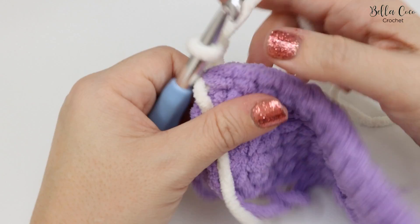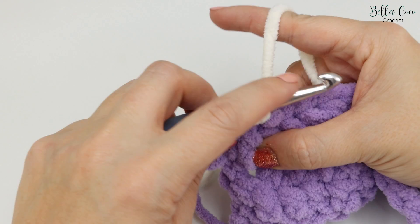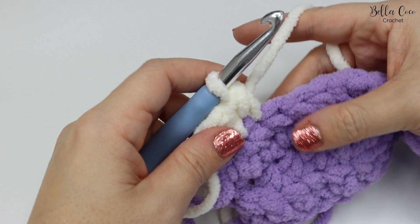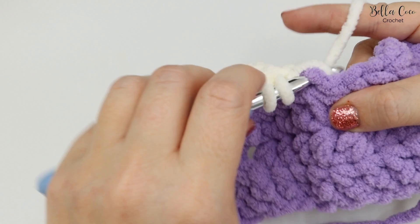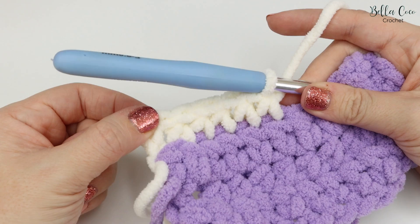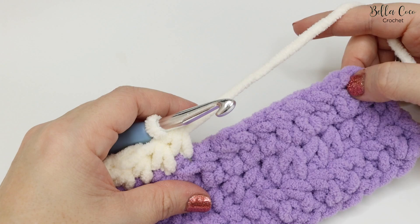Turn your work and then continue exactly the same as before — into the next stitch, yarn over, pull through, then yarn over and pull through all three loops. This is the basic principle of the blanket — it's super easy, and because the yarn is nice and thick it builds up quickly. Make sure to check the blog post for how many rows to do of each colour before changing back. The colour change will always be done the same way as just demonstrated.